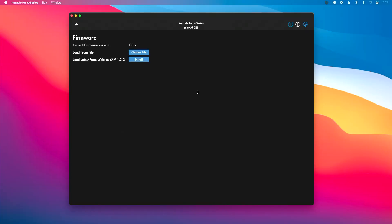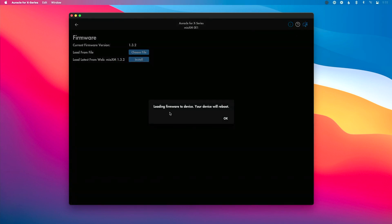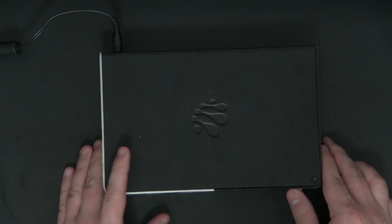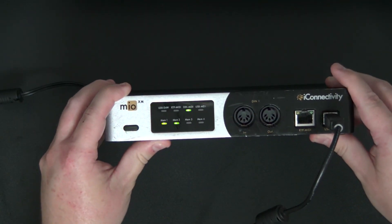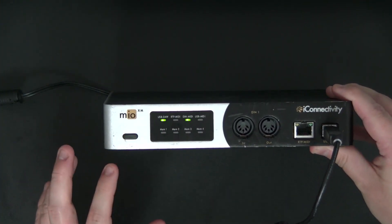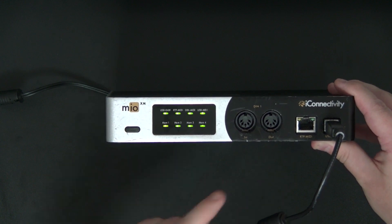If you do have internet — say you just bought a brand new interface or you want to make sure it has the most up-to-date firmware — it's really easy. Go to 'Load Latest Version from Web,' click install, and that's going to automatically load the firmware to your device. Your device is going to reboot and you'll see lights flashing on your interface. You can see the lights flashing on my Mio XM as it goes through the entire update process.